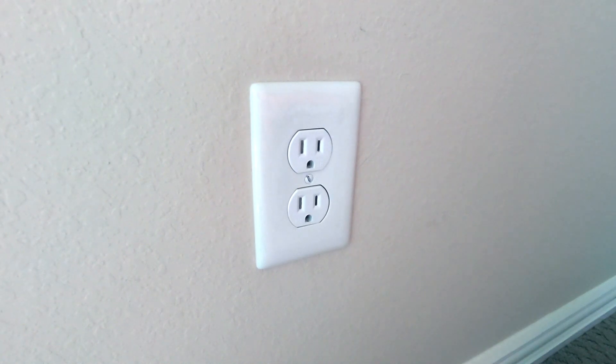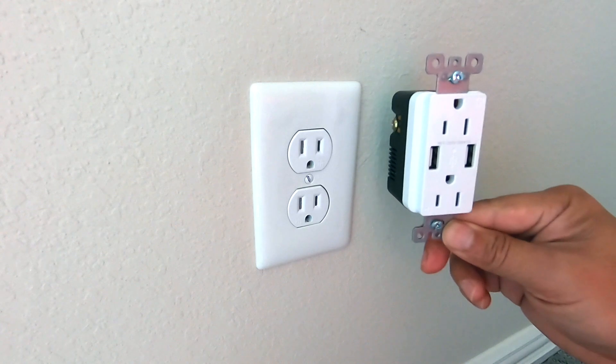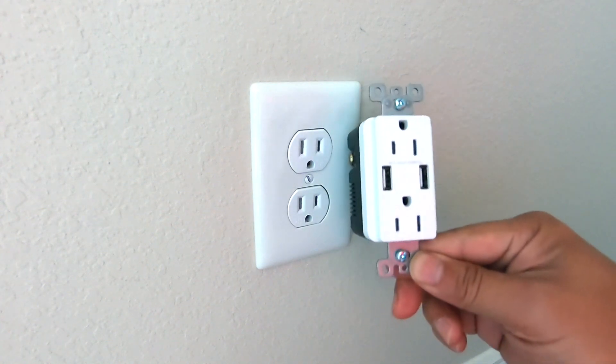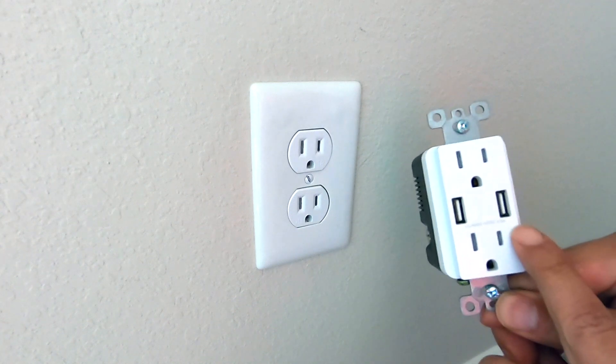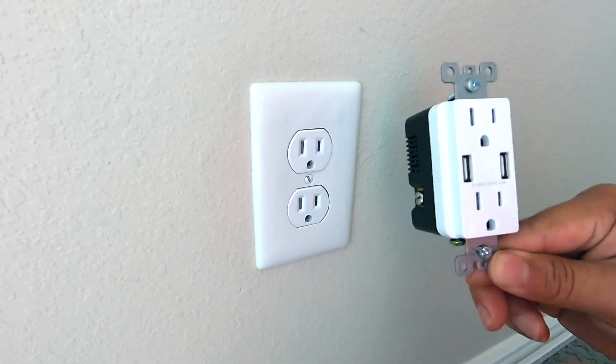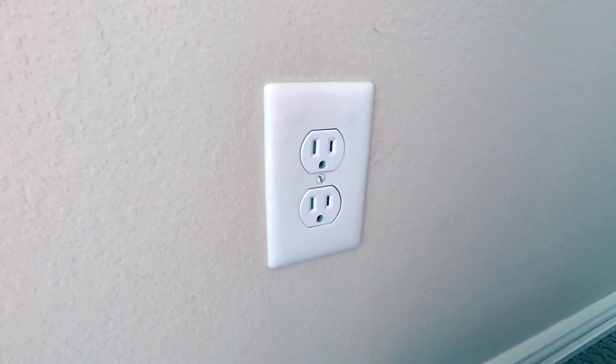Hello everyone, welcome back to DIY Geek video. In this video I'm going to describe how to quickly replace an ordinary wall outlet with another wall outlet that has USB plugs. Let's get started.